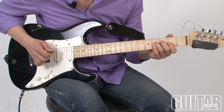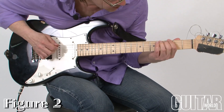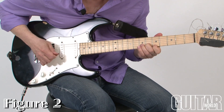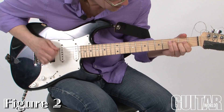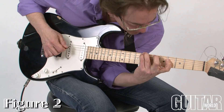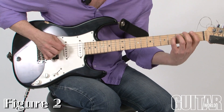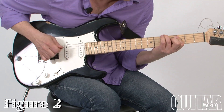One, two, three. I'll do it in F: one, two, three, five, flat seven, and one.